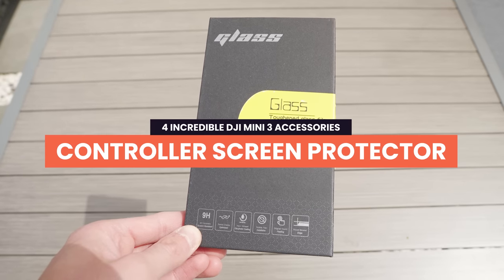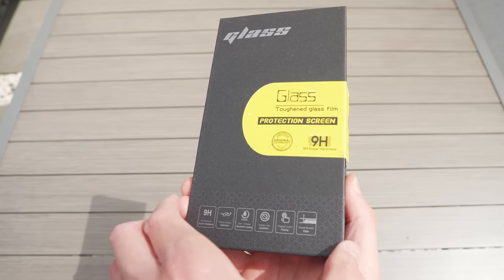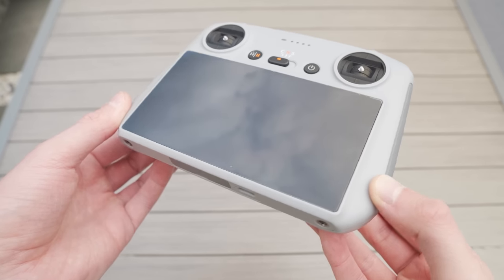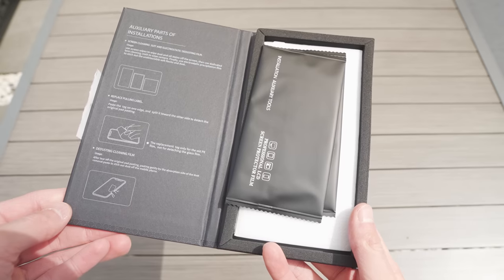The next accessory I think you should absolutely buy is screen protectors for your RC controller. If you picked up the new RC controller for the DJI Mini 3 Pro, it has a big beautiful screen on it and you don't want to scratch it. For the past couple of weeks I've been wrapping the controller in a microfiber cloth when putting it in and out of my camera bag. But you don't have to worry about that with these screen protectors — I have one fitted right now and you would not know there was a protector on the screen. It doesn't change the responsiveness or the feel at all, and you've got an added layer of protection.